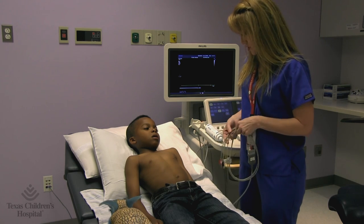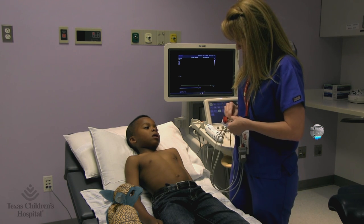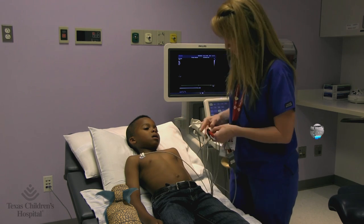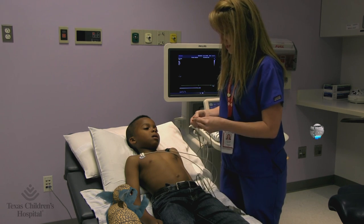We're going to put these stickers and wires on you to keep track of your heart rate during the test. They might be a little cold just because they have a little bit of glue on them. I love stickers. One near your shoulder, one on each side of your tummy.